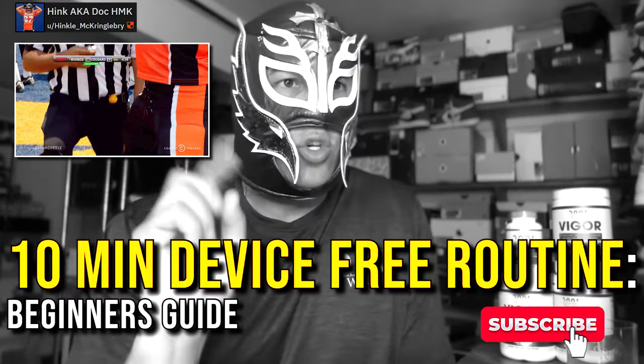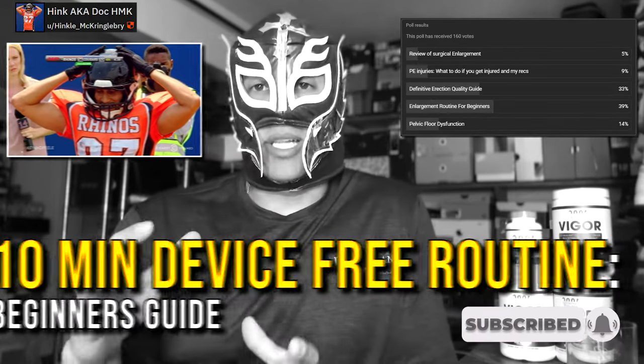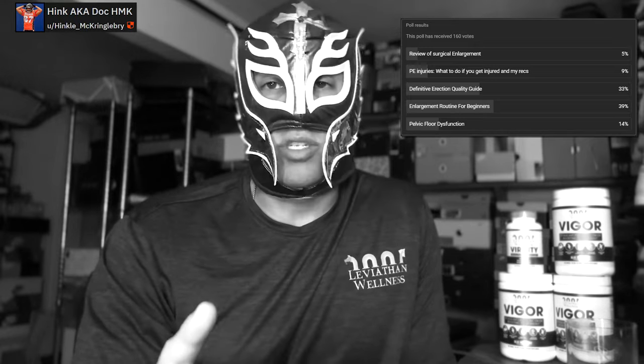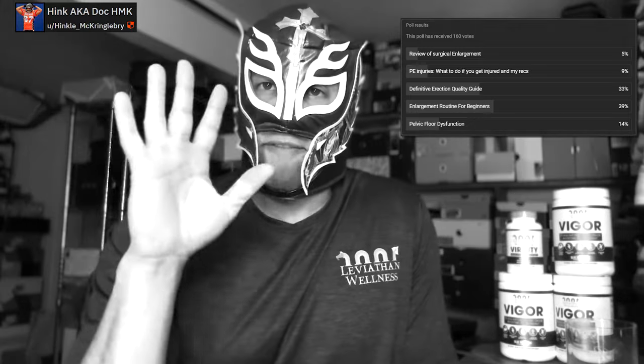Alright guys, it's Hink here, back like I never left. Based on the YouTube poll results, we're going to talk about a beginner routine — specifically a device-free beginner routine. I'm going to try to cover both length and girth, device-free, in five minutes each. I have a timer going, so let's get into it.